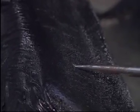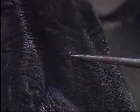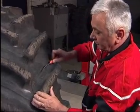With the Vulkstar, a really excellent finish can be achieved. Even large injuries between tread lugs can be repaired successfully.